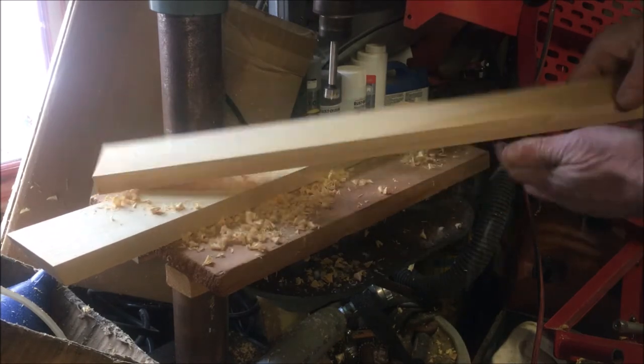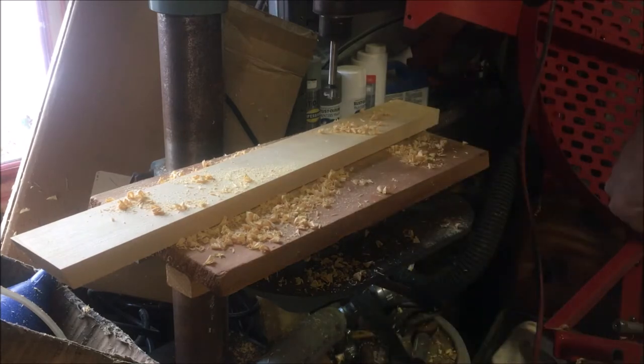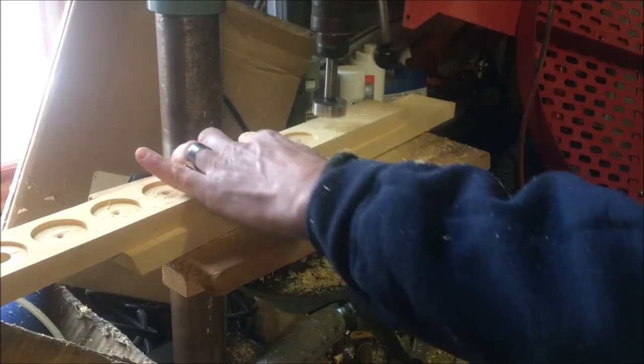I didn't have a planer available to just plane the board down a little thinner, and I could have just had the recess on one side, but this works fine as well.